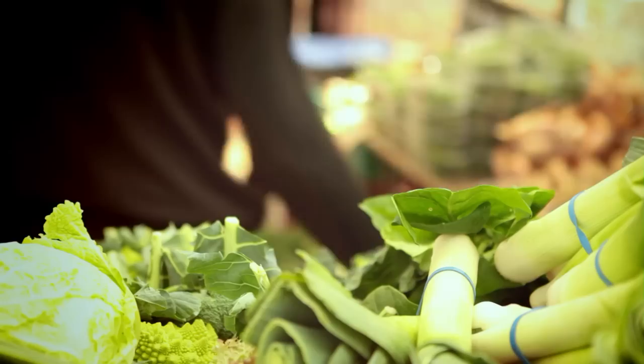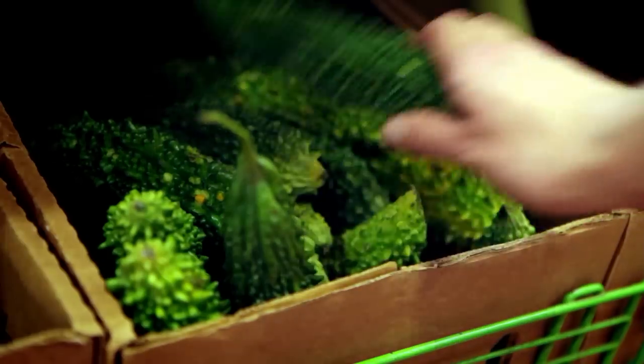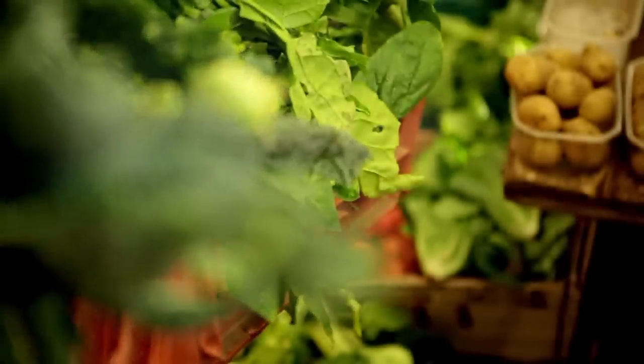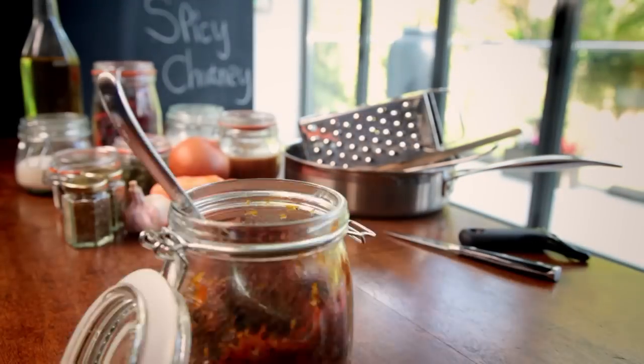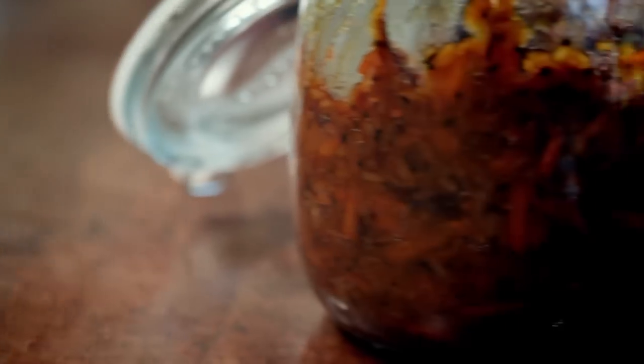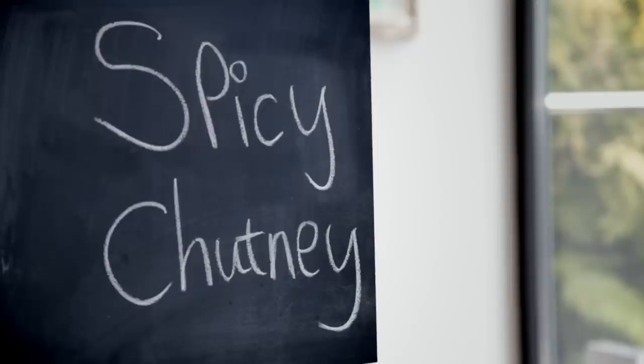Another secret to taking the stress out of cooking is to anticipate the really busy times when you'll need things to hand that are already made. My next recipe can be kept on tap in the fridge for weeks on end, and it's guaranteed to liven up any quick meal. Spicy chutney. With chutney standing by in the fridge, you can always add that special little touch to a simple supper. Thinking ahead always pays off.